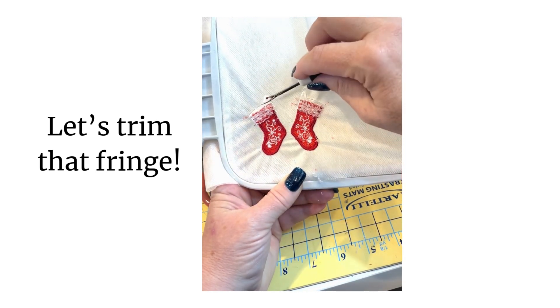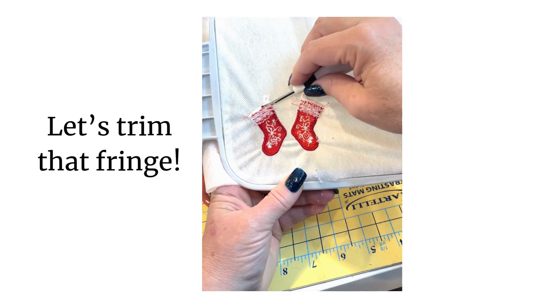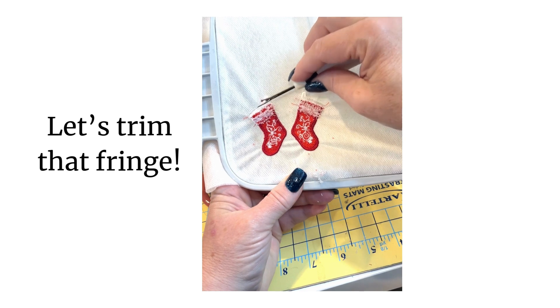I'm using the pointy end of the seam ripper. Normally when we're seam ripping we run it the other way, but I am using that pointy part of the seam ripper for this step. See how I've gotten the fluff — those three rows of fluff — away? So I have some edges now, and I can see the backing of the stocking that was underneath.